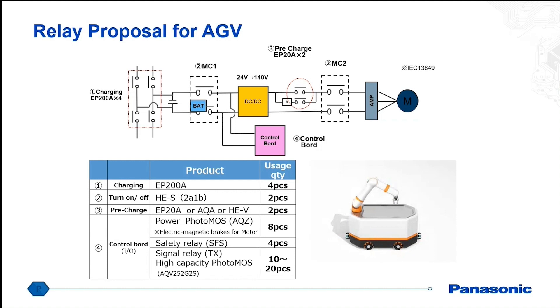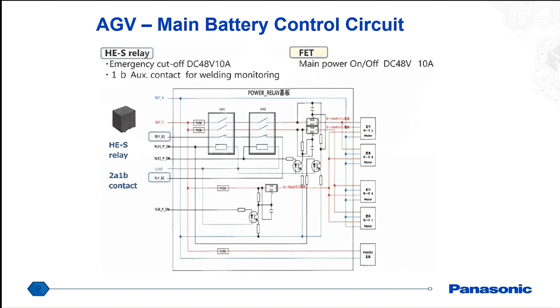On the control board, we do have options for power photomoss, particularly for electromagnetic brakes of the motor. We do have various safety relays and signal relays as well. Here's an example circuit where we've seen one of our relays controlling the main battery and also for motor control. A lot of traditional designs have been using solid-state IGBT for the switching; however, in a lot of these cases, the vehicle would actually catch on fire. So a lot of these designs have been moving towards a mechanical relay solution. We've seen our HE-S relay being used for this type of application to give it some galvanic isolation.